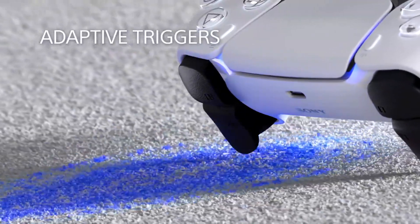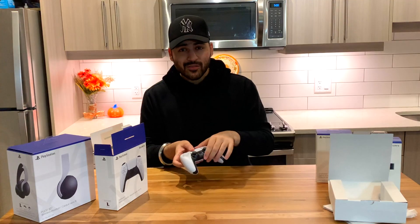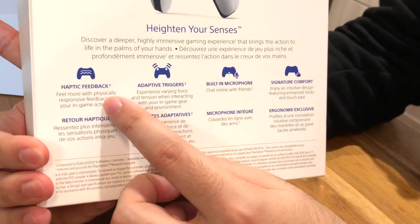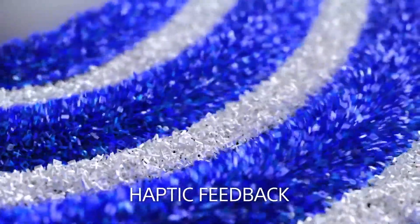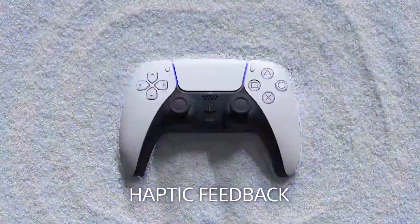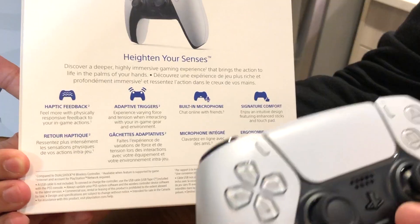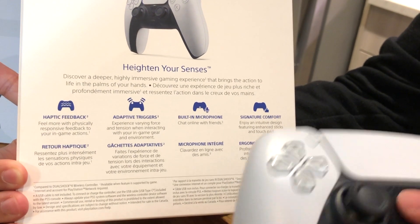These are adaptive triggers, which only work when it's connected to PS5. In the box there is haptic feedback, which the first controllers used through vibrations so we feel what is going on in the game. That's why it's called DualSense now — before it was DualShock, now it's sense — so you will feel more of the game.